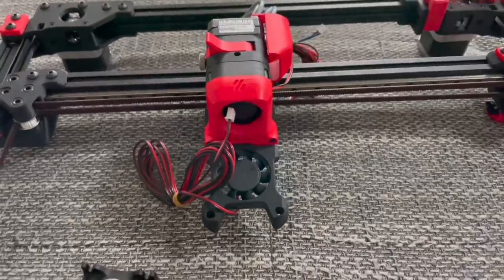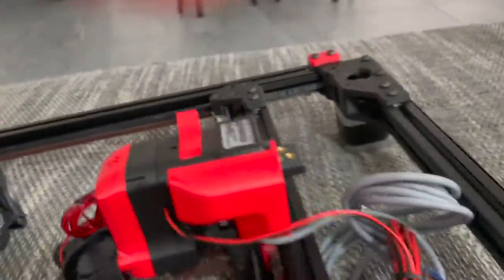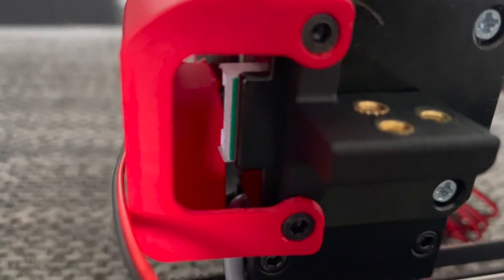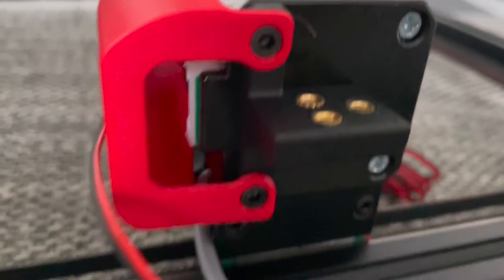You can see where I had to cut it out to fit that connector. This is kind of neat too — the way they mount the back of this cable organizer, it just goes over those M3 screws so you can pop it off real easy.